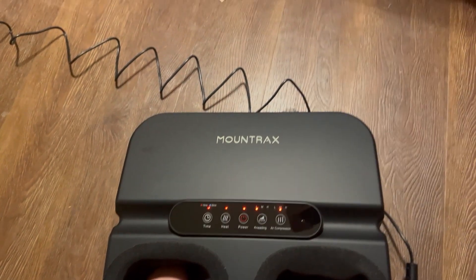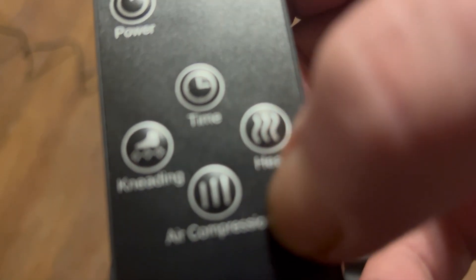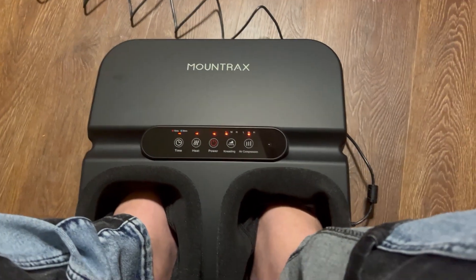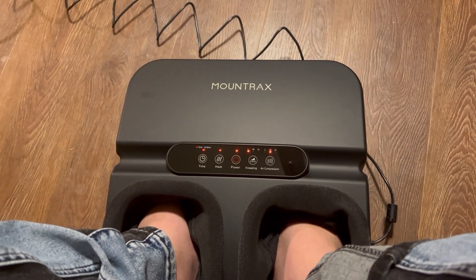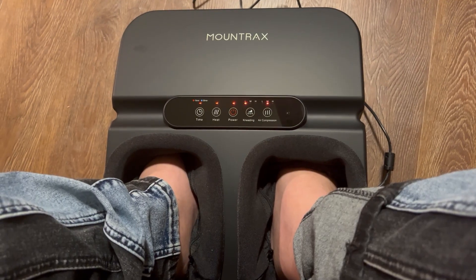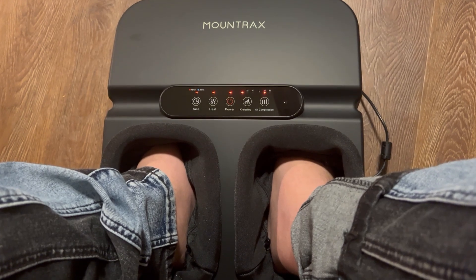With the remote you have power, timer, kneading, air compression, and heat. Let's give it some heat. The heat feels good. My feet were bothering me all day today — great time to do a review.